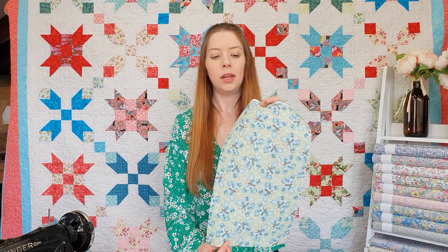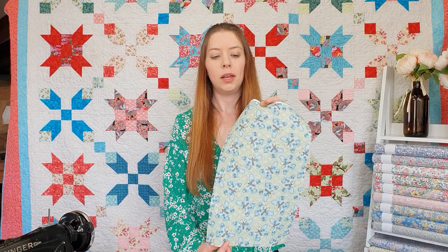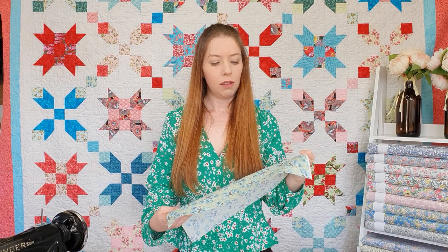Now I've finished pressing the fabric so it's completely dry. As you can see it hangs completely differently straight away. You can also feel the difference in the material and the stability that's come from using the spray starch.